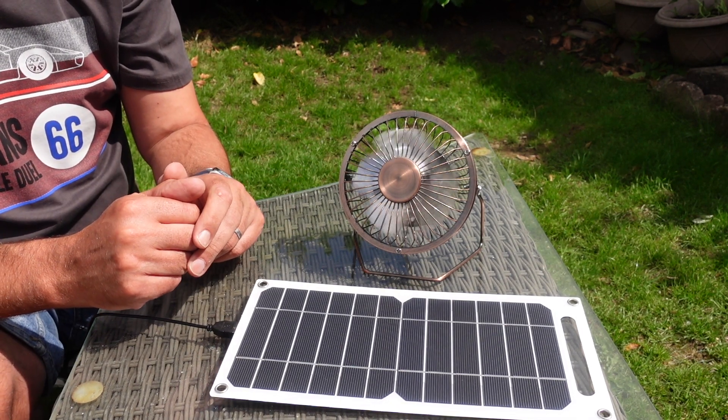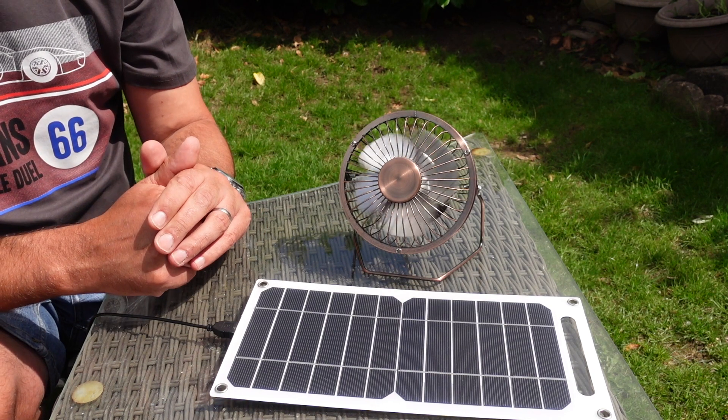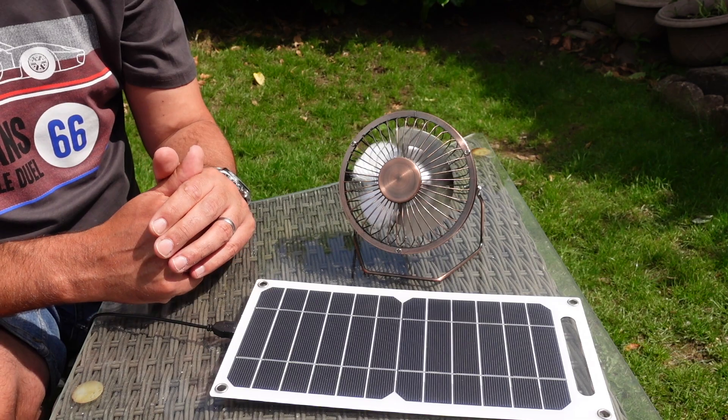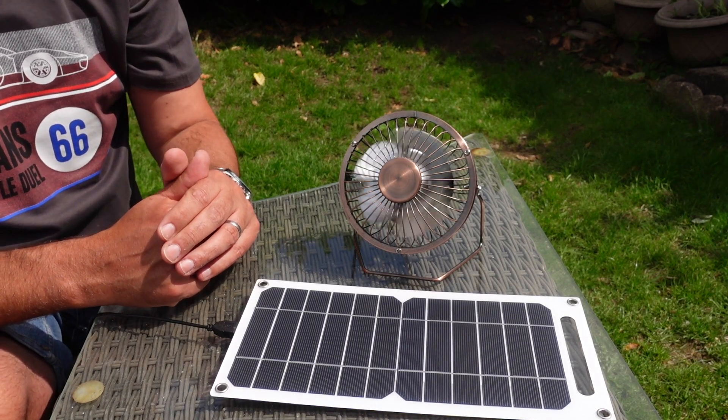Thanks for watching. Please don't forget to like and subscribe, and drop me a comment — what do you think the best solar panel is, and do you use them out and about? Thank you.